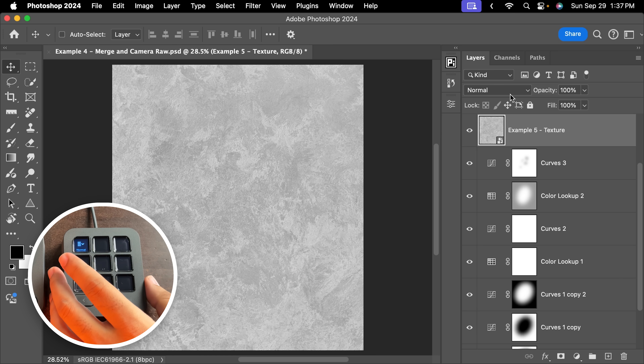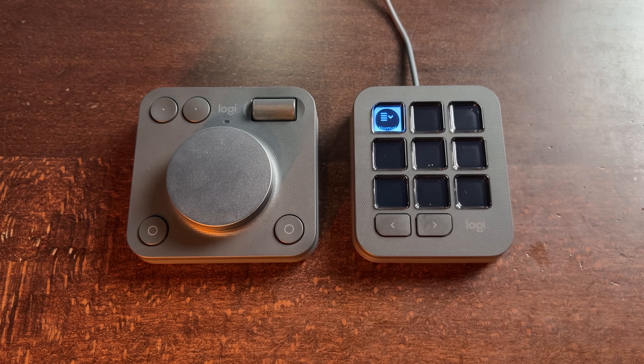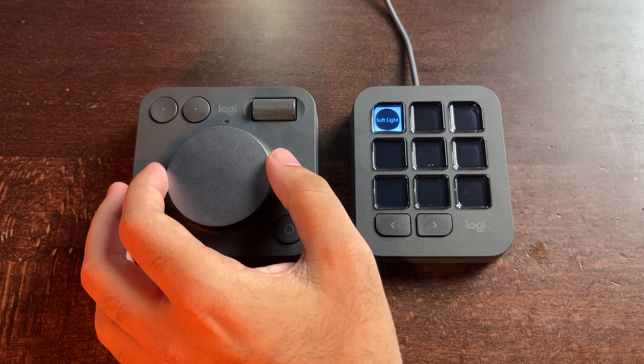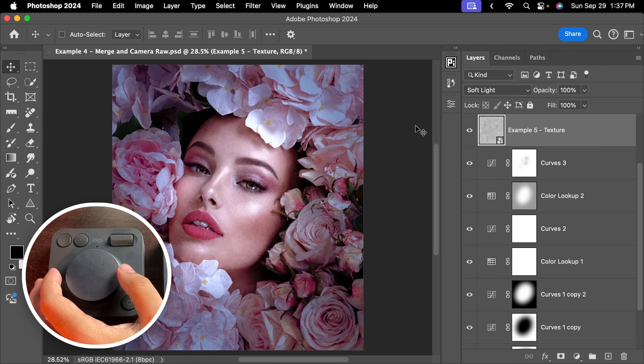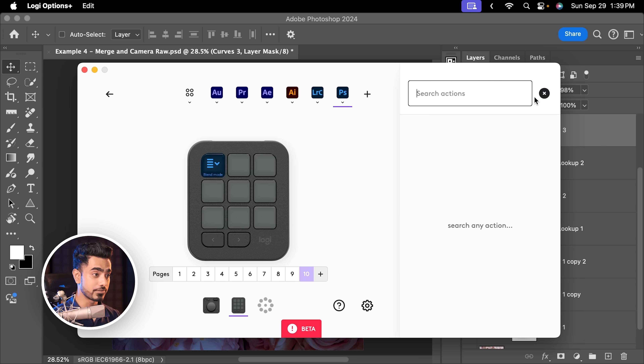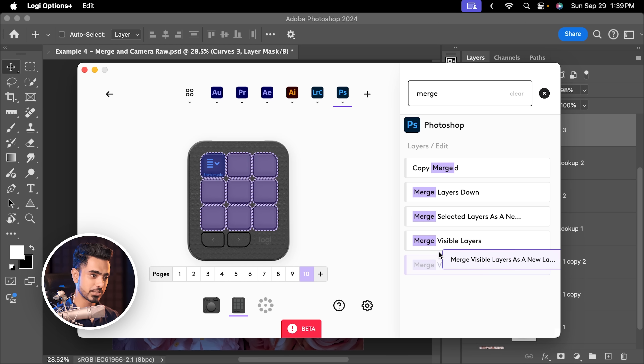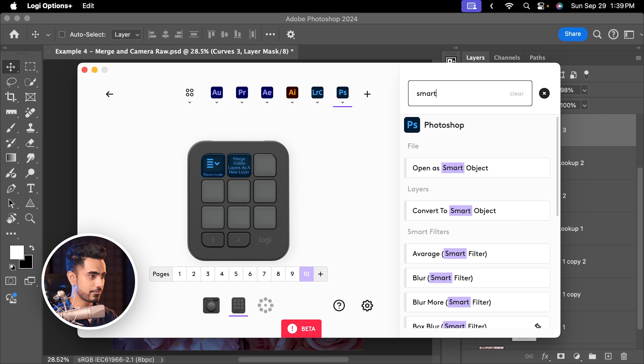When we get back to Photoshop, this layer is at normal blend mode. If I activate it now, the dial is activated. So when I move the dial, the blend mode changes — how cool is that? Soft light works perfectly. You can also search for functions. Let's say I want to merge all as a new layer — type in merge and choose merge visible layers as a new layer. Let's also add a function for convert to smart object.